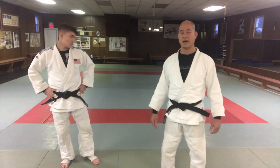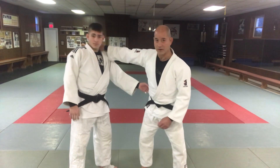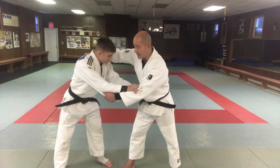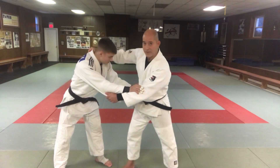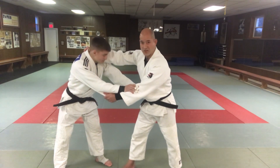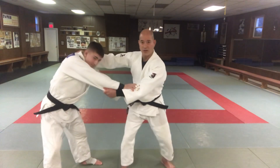I used to use this a lot when I had a strong grip — like if I had a deep grip behind Jack's head, or even here. A lot of times your opponent's defense is they're trying to stiff-arm your hip because they know you want to get that hip in, so they're going to leave that arm out.